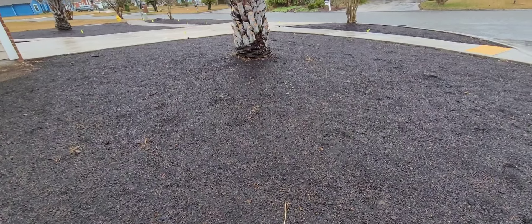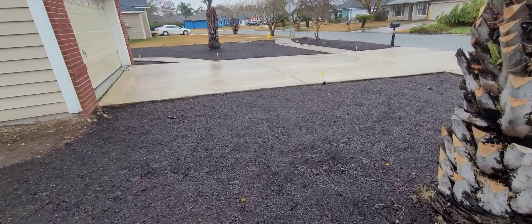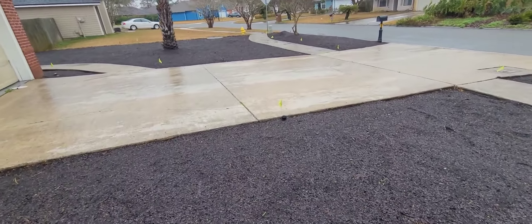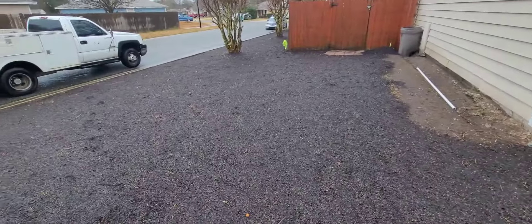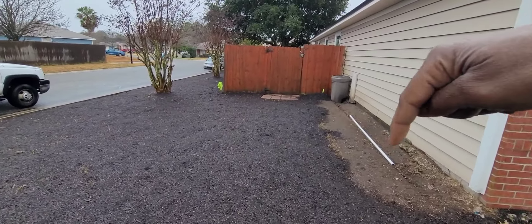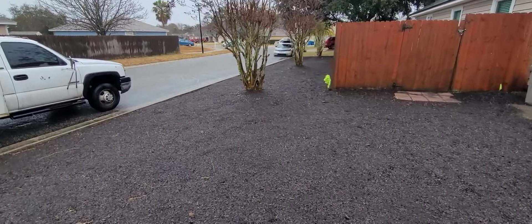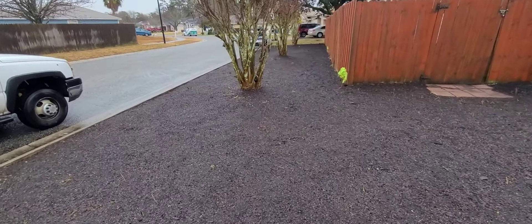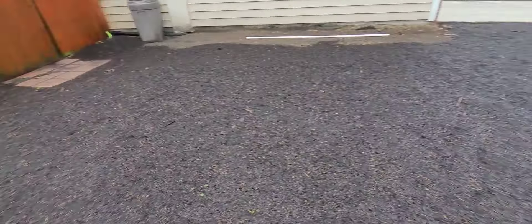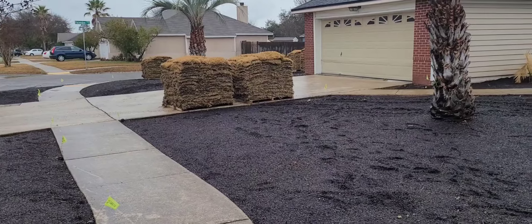This is not topsoil — those other guys use topsoil. This is Original Mix Number Three, which is the exact same soil we use for raised garden beds. So if you wanted to grow tomatoes, this is the same stuff. Now, this side next to the house — we didn't put any soil there because we're putting mulch right there. This is one of my secrets to having the best lawn ever, and the grass is on the way.